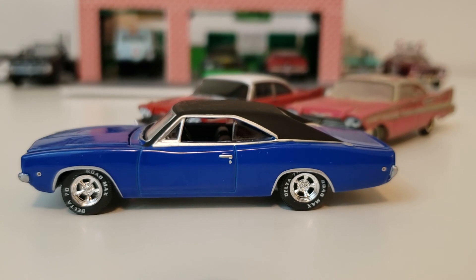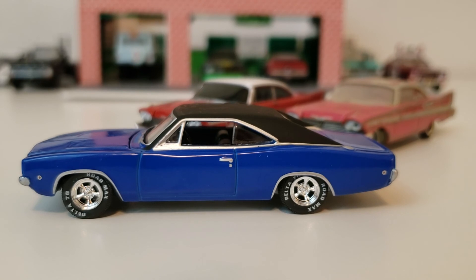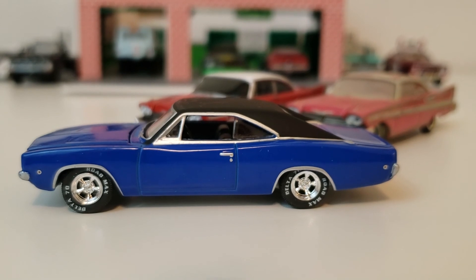And here's the 1968 Dodge Charger. I'll put links in the description below the video in case you'd like to purchase your own of one of these vehicles. If you haven't subscribed, be sure to do so so you don't miss a future video. Thanks for watching and have a great day.